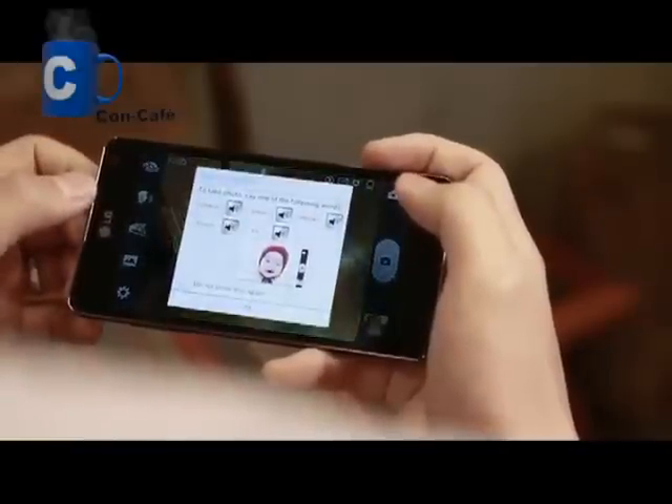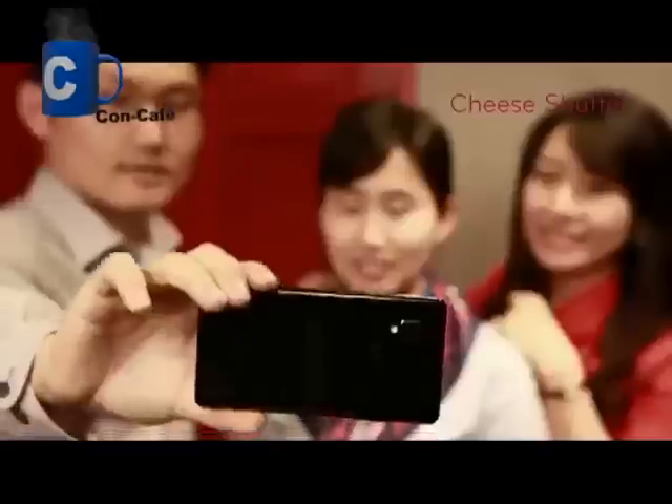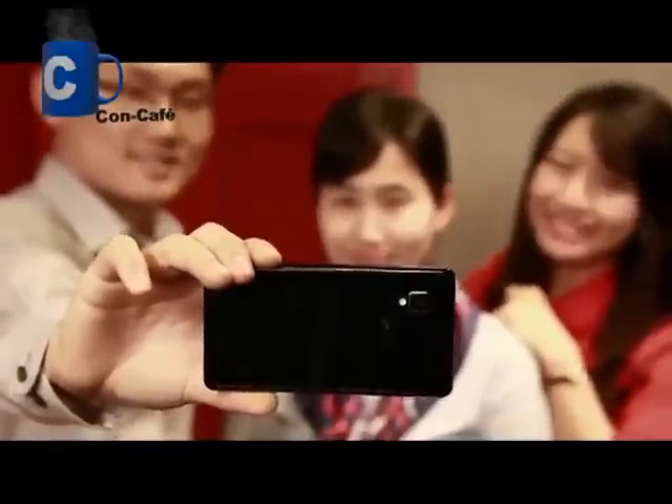Lastly, the camera has a voice activation feature called Cheese Shutter. It lets you take photos easily with a voice command such as Cheese, LG, or Smile.